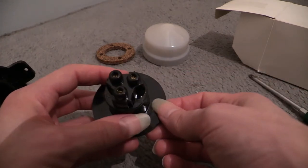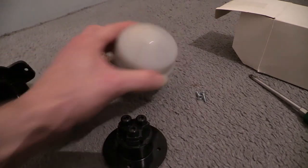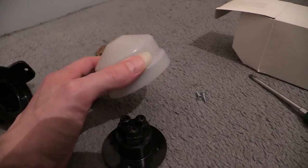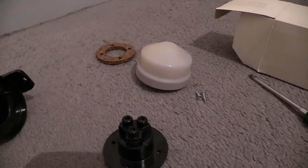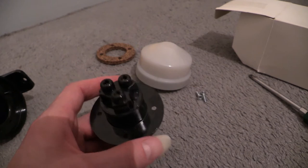Looking at the wiring terminals - there are three on this one, because technically speaking this is a switch, but it's got electronics in it. It does need to be wired such that it has a neutral going to it so the electronics inside can operate.